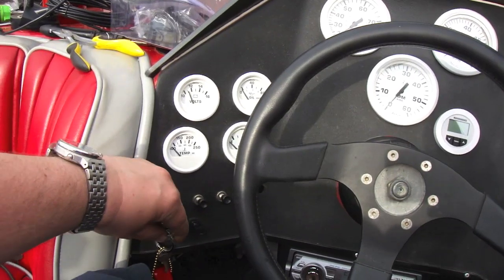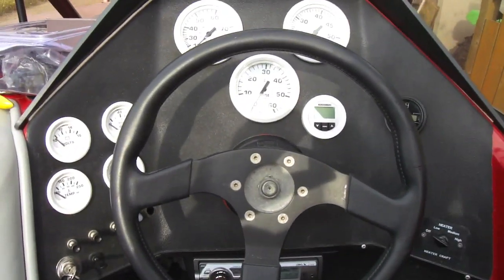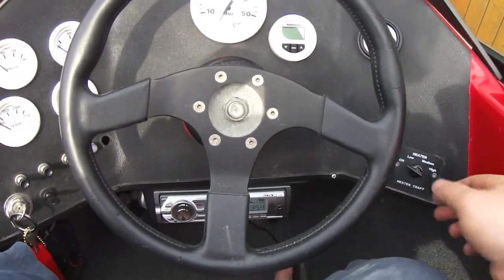There's the whole view of the dash. The fuel gauge — I'm going to have to check it out, it doesn't seem to be working. I don't know if it's a sensor or what, but I'm going to check that out at a later date.